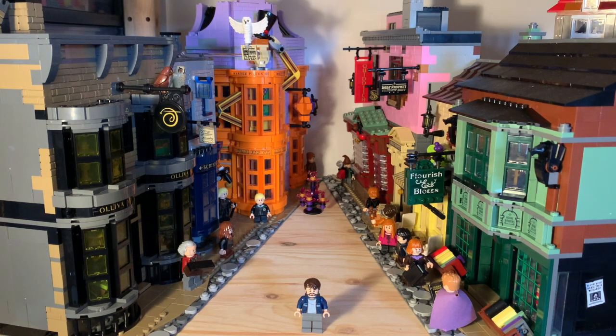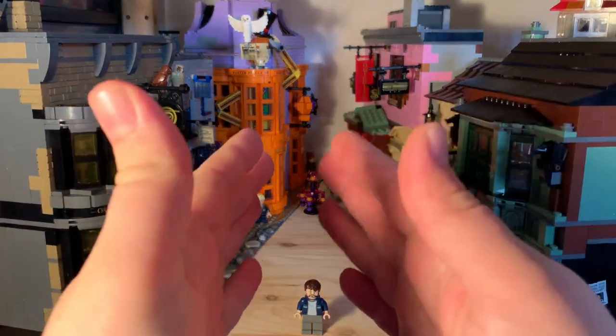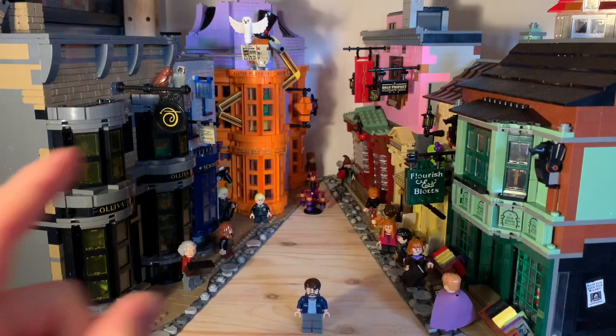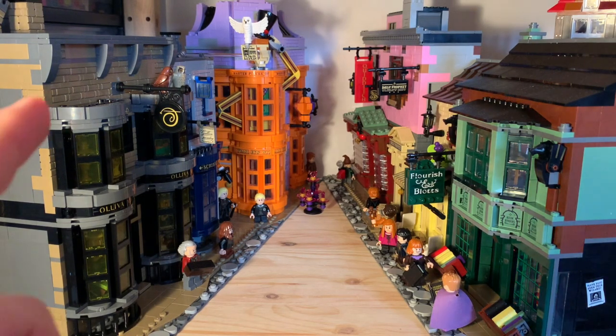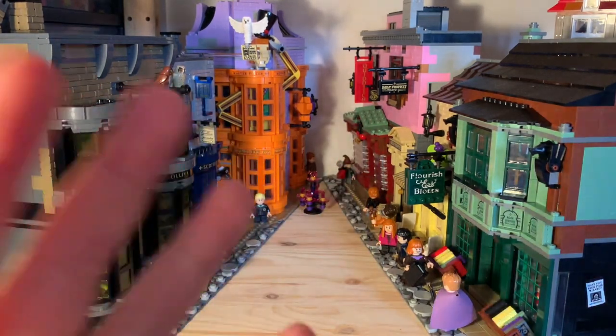I've actually put off doing the review video, just because I wanted to take some time, really gather my thoughts about the set as a whole, and then bring you a proper review, taking a look at all the details. Right now, this is how I've got it displayed. We've got the two buildings on the side here and two on the side there. Obviously they can be closed up to make a complete alley down the middle. I initially had it displayed like that, but I found that it stopped a lot of light getting in, and I think this way is a good compromise — it doesn't take up a huge amount of space left to right, but it does mean that I can get some good views into the alley.